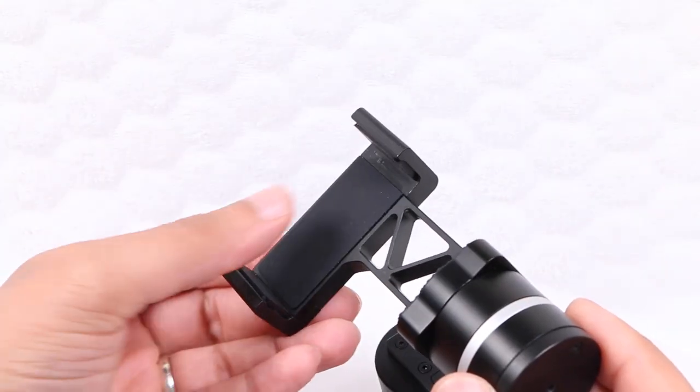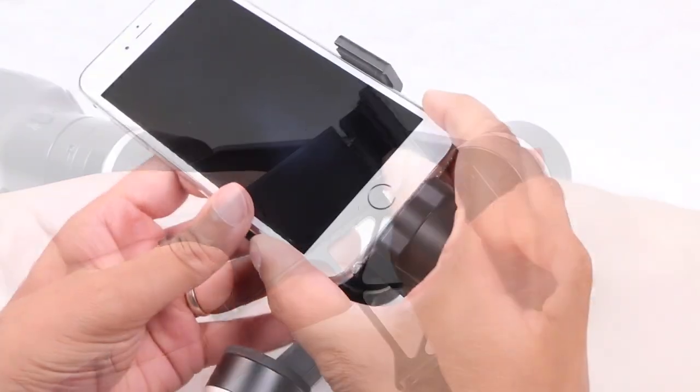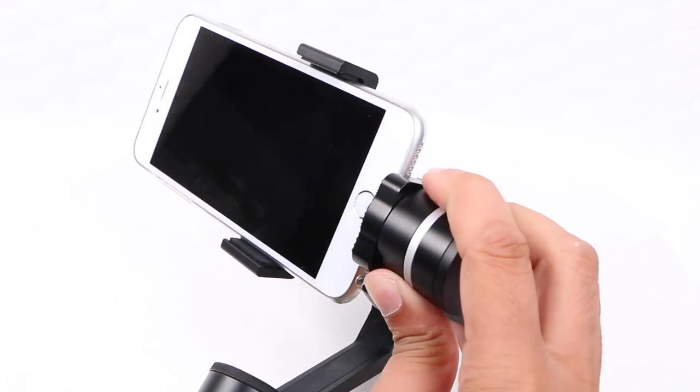Talking of smartphones, a single clamping plate lined with soft rubber, so as to protect your handset, can be pulled apart in order to securely grip the handset. Once in place, the hold is very firm with no wiggle room whatsoever.